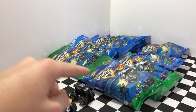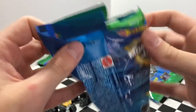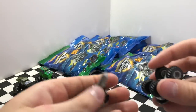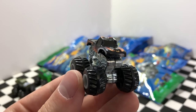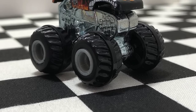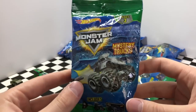I can't decide if we should go left or right but I think I'm going to pick the right side and open it up to see what's inside. I really like the looks of this one — it's called El Toro Loco, and it's a bull with teeth and horns that really gives this one the crazy raging bull look.